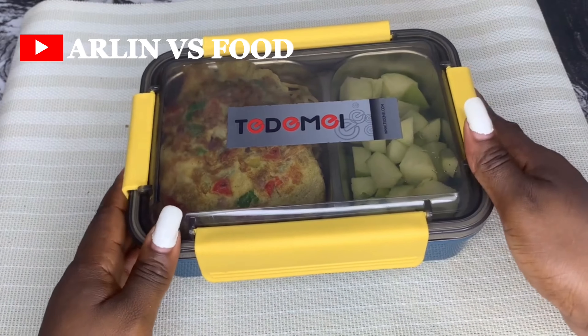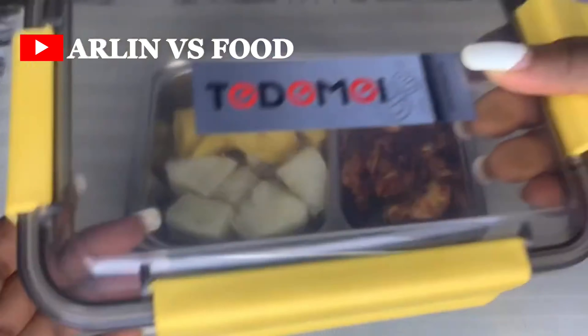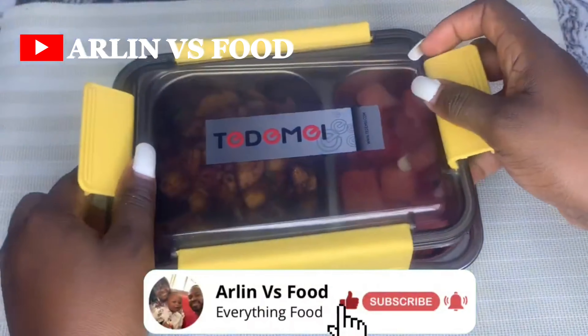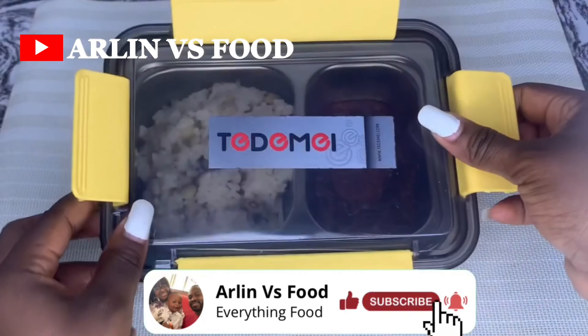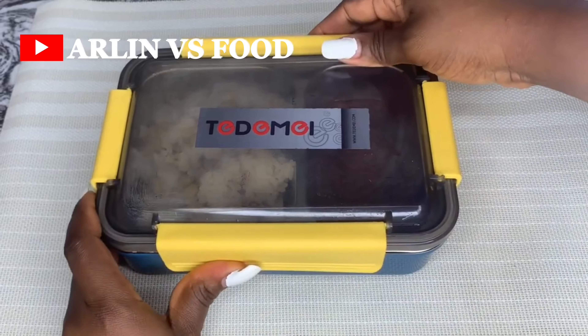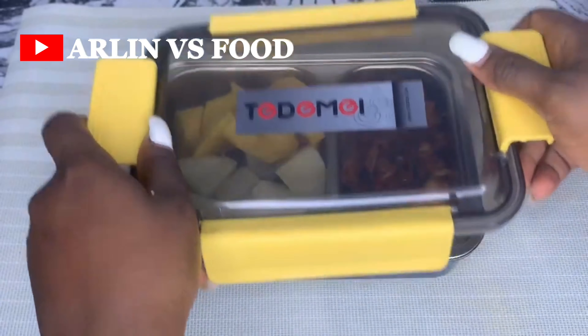I really hope you found these seven recipes helpful. If you want more, check our playlist on kids' lunchbox — we have so many videos with lunchbox recipe ideas. Make sure you click subscribe so you don't miss any of our videos. I'll catch you all in the next video — bye!